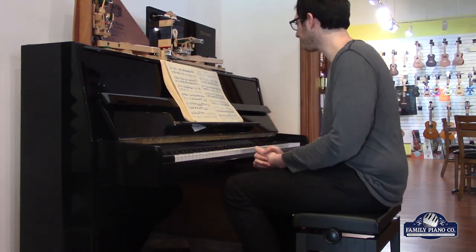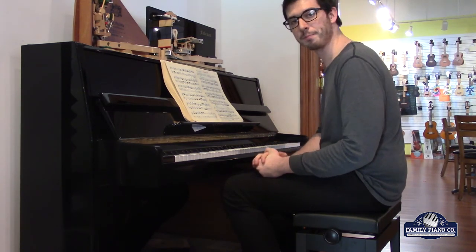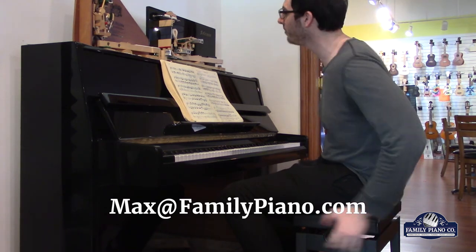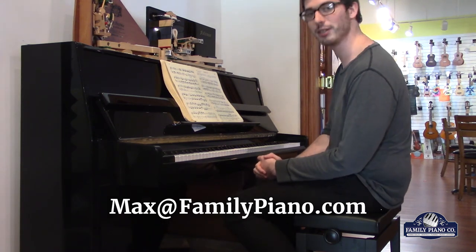It plays really nicely, so there's no reason to not come down to Family Piano and give it a try. If you have any questions about this piano, feel free to email me at max@familypiano.com, and I'm more than happy to help you out however I can. Thank you very much for watching.